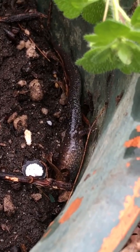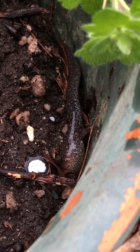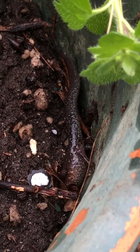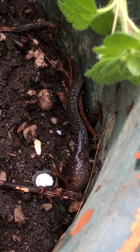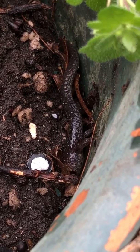Very cool. Salamanders are vertebrates — they have a skeleton inside their body — and they eat earthworms and small insects and things like that. They forage around for them, especially at night or when it's raining.